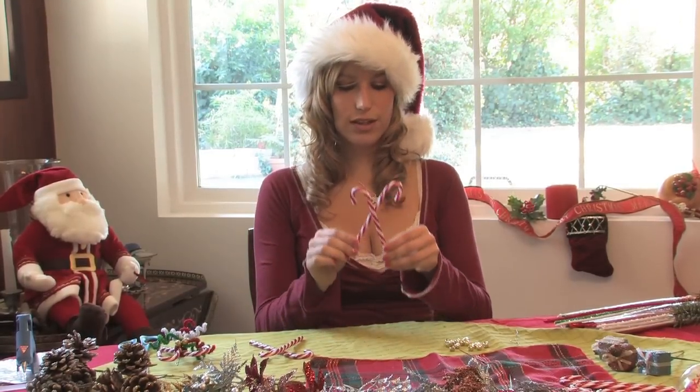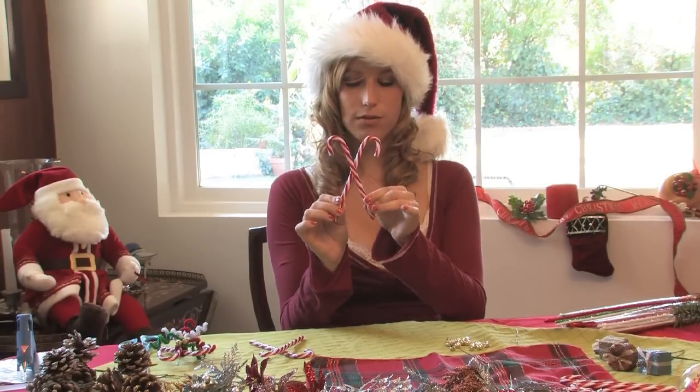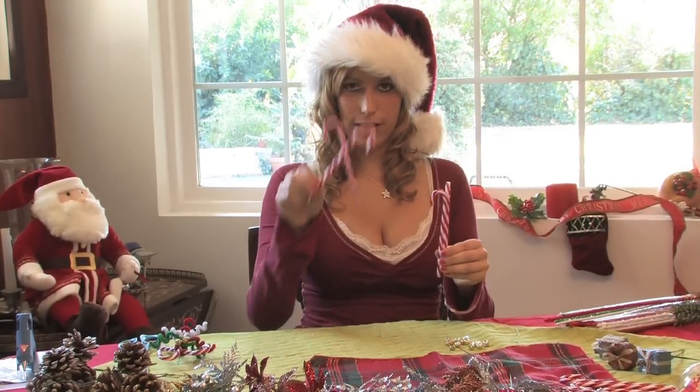First, you're going to stick the candy canes together and glue them. For the sake of this demonstration, we have already done that.